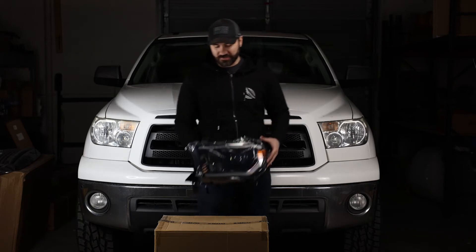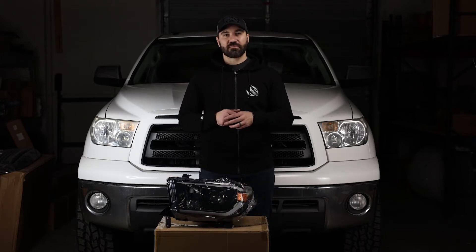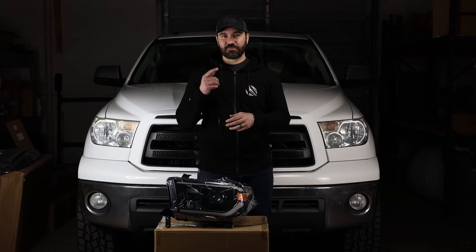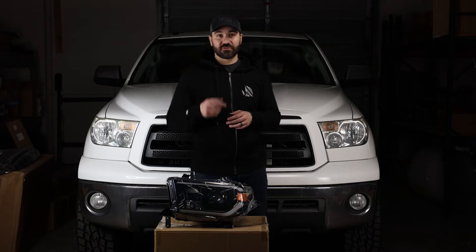If you guys want to see more content on this 2012 Tundra, make sure to drop me a comment below — what should we do on this next? Drop me a like, subscribe to our YouTube channel, and without talking too much let's get into the install.